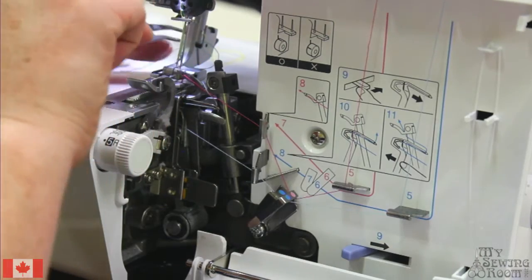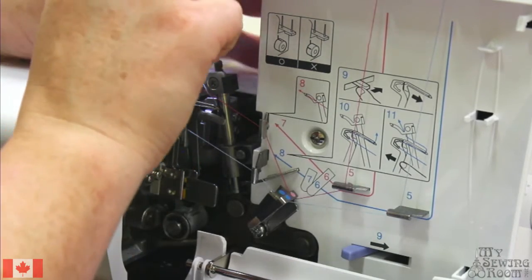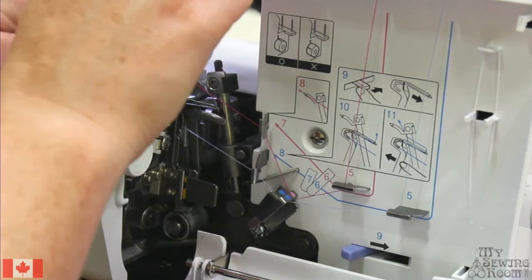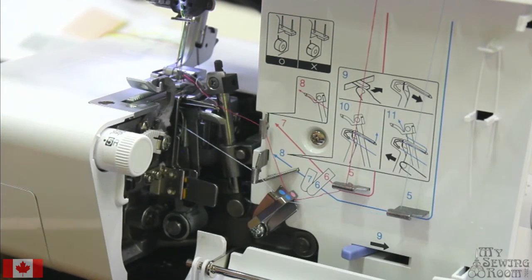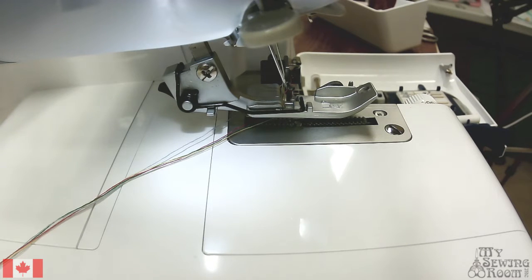I like to leave nice long tails of all four threads before we start stitching — it helps ensure our threads aren't tangling on the stitch plate. Any time we do anything on our serger, remember that your threads need to be going backwards. There are pins in your stitch plate, and if they break, you'll need a new stitch plate or repair work — stitches will not form properly if those pins are broken or bent.